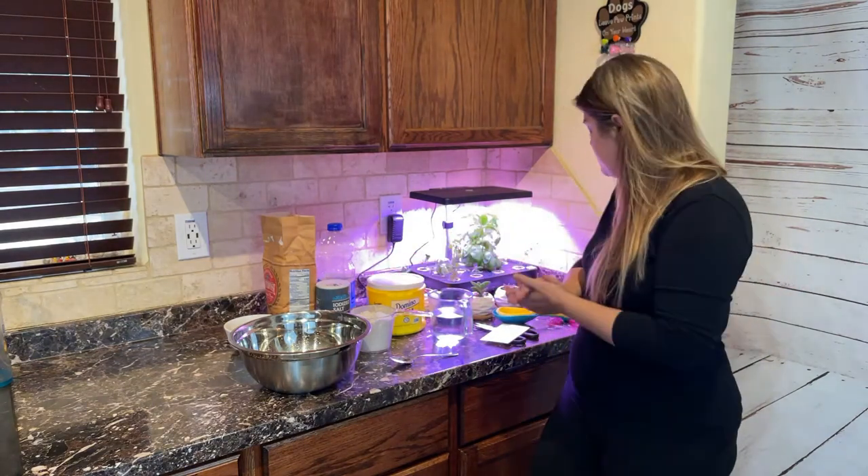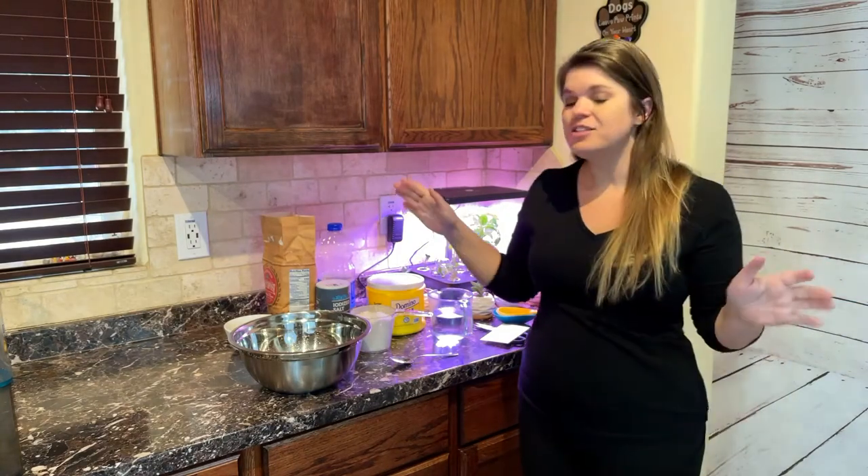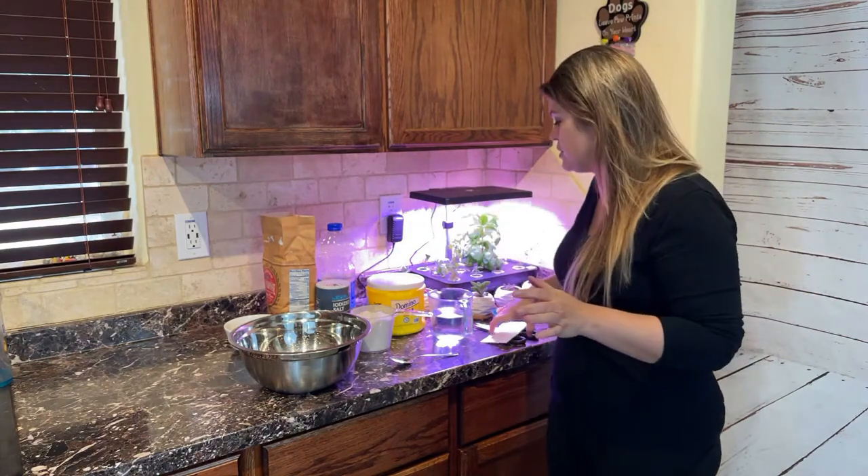With those simple ingredients, we're going to be able to make awesome French bread rolls for your dinner table. Let's go ahead and get started. First things first, we need to proof our yeast.